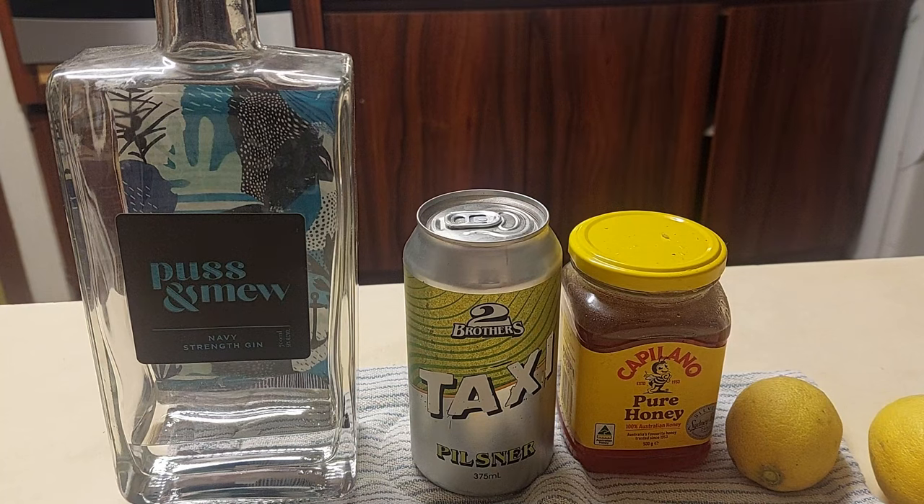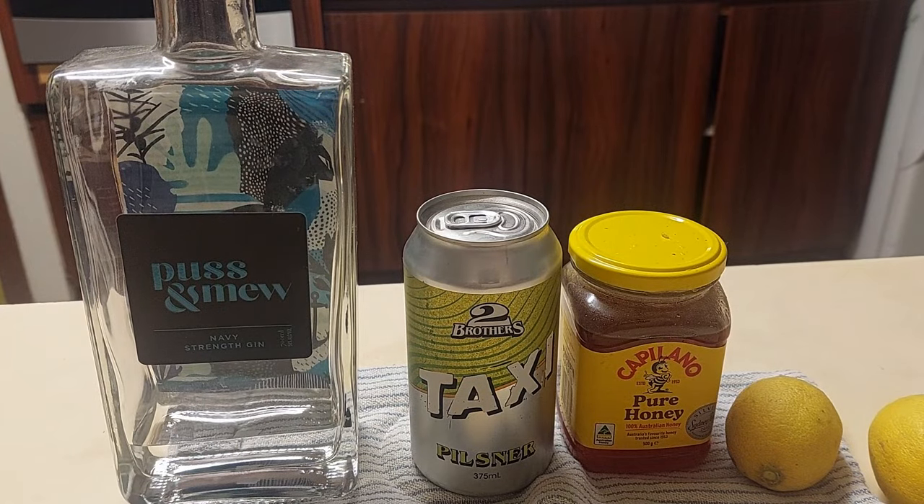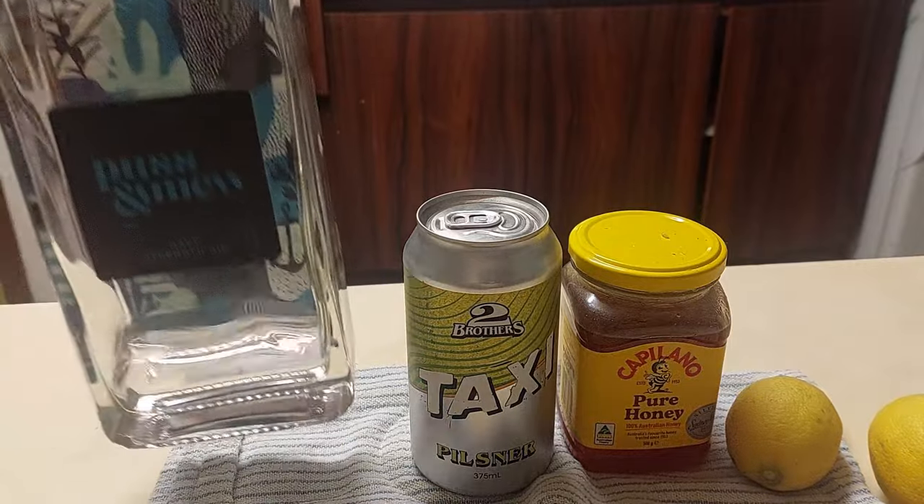Now, this is a very simple and unusual recipe for me. I haven't tried one before, so let's see if it works. I'm using a Navy Strength Gin. The recipe itself calls for just gin, basically because I want to get to the end of a bottle.